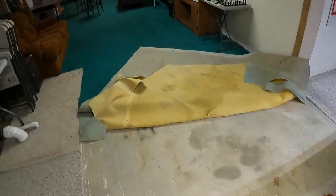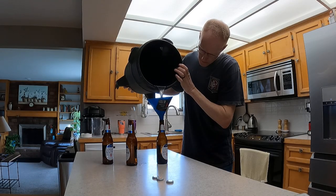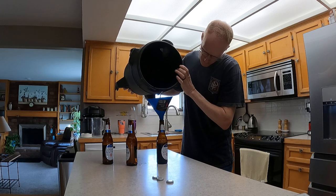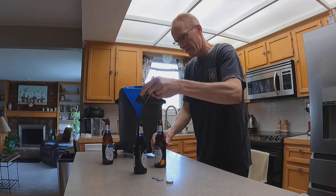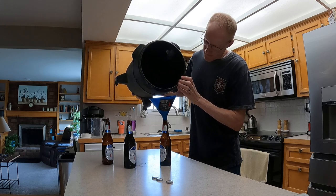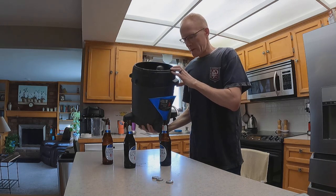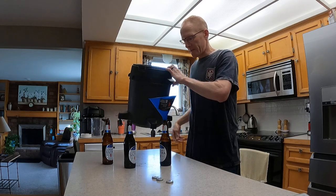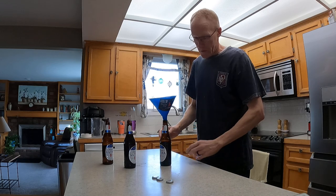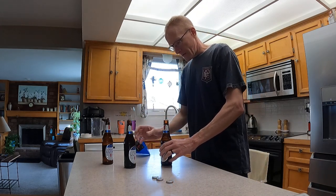Moving on to the next step in the process. Looks like all we're going to get is two beers - I know we dumped four but probably lost some to evaporation. Should be glad that you can get two back out of the deal.